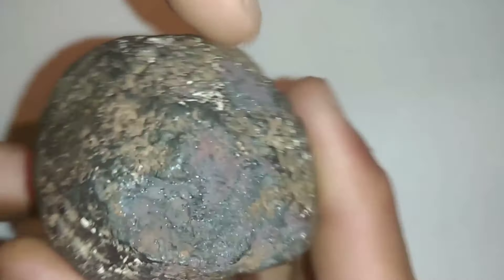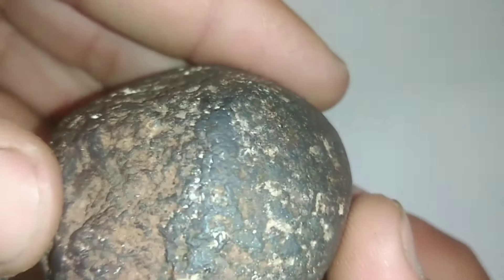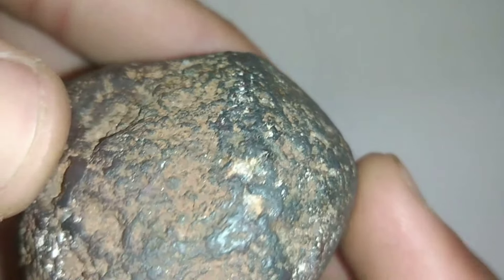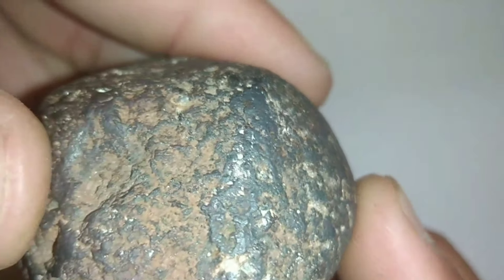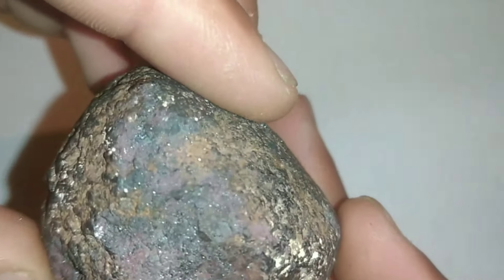Whether a black diamond is treated or natural, what defines a diamond is its crystalline atomic structure, especially the amorphous carbon and chemical composition. When identifying a black diamond, the first thing you'll notice at first glance is its inclusions, or small imperfections in its structure.